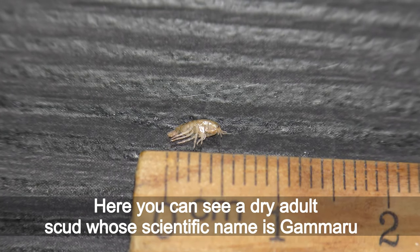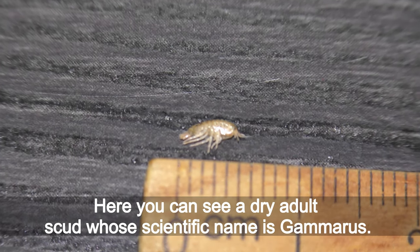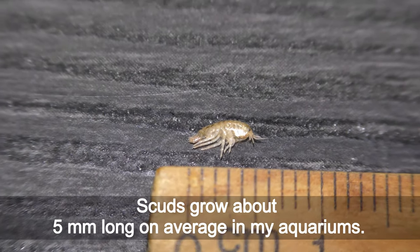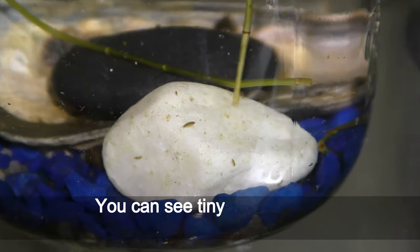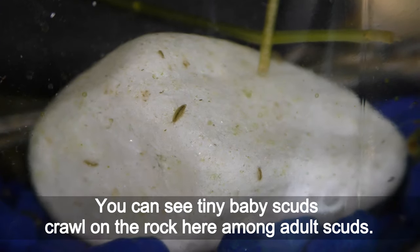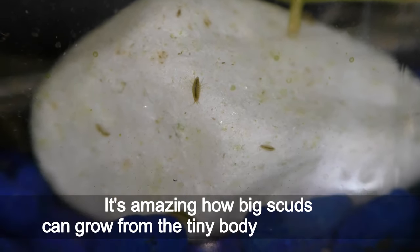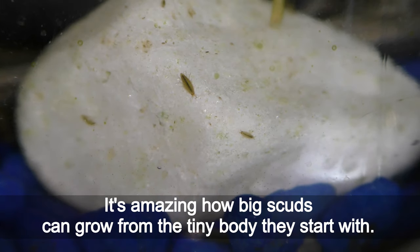Here you can see a dry adult scud whose scientific name is Gammarus. Scuds grow about 5 mm long on average in my aquariums. You can see tiny baby scuds crawling on the rocks here among adult scuds. It's amazing how big scuds can grow from the tiny body they start with.